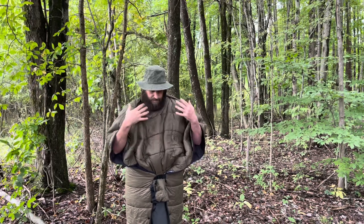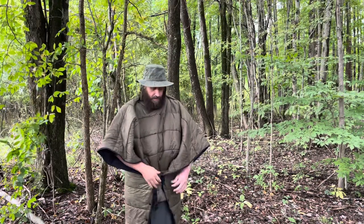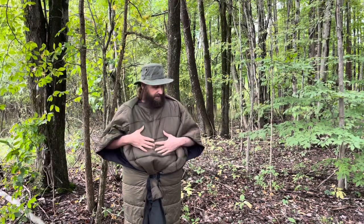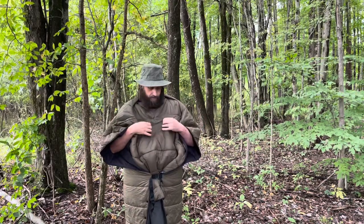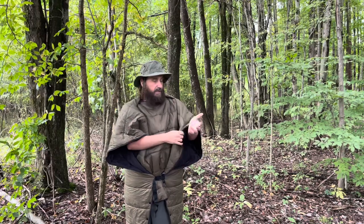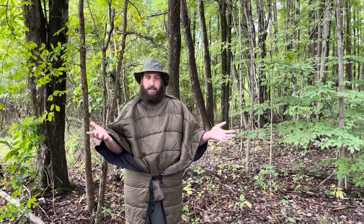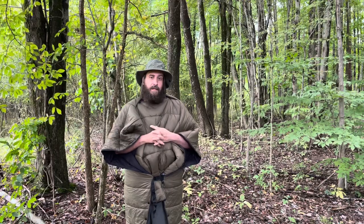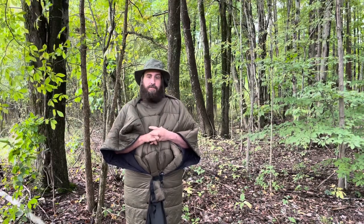To me a hammock is a very viable option, but the problem is when it gets cold you need the right gear. Well, One Wind Outdoors makes this top quilt that right now I'm using as basically a jacket, which is fantastic. I am getting warm right here — this lofts up and keeps me warm. But this whole setup is convertible: I can set it up as a blanket, just a rectangular blanket, or I can use it as the top quilt that it was intended to be. I'll show you that in just a moment.